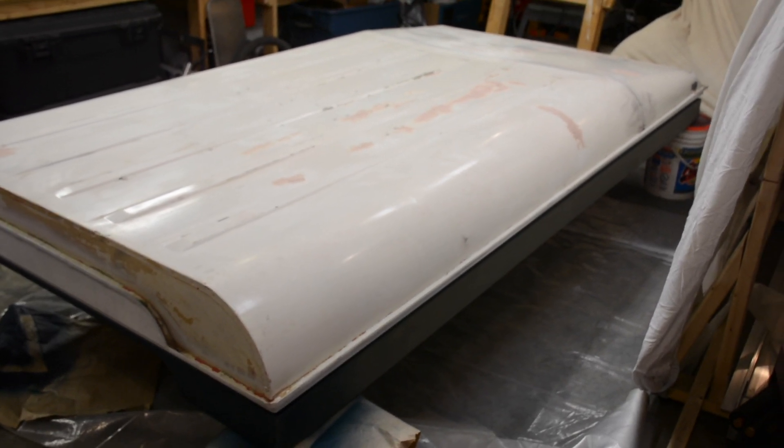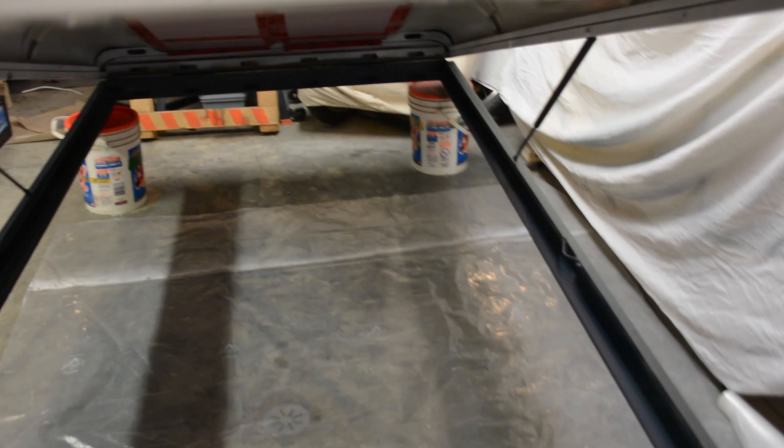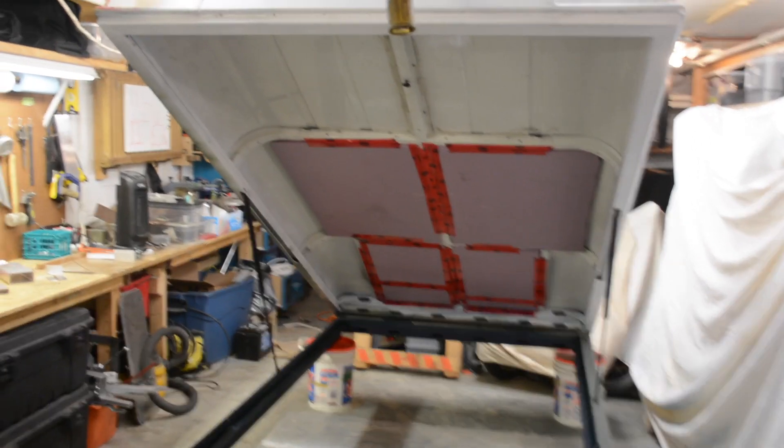Here is the pop-up roof closed, and with one hand I can lift it — and here is the roof.